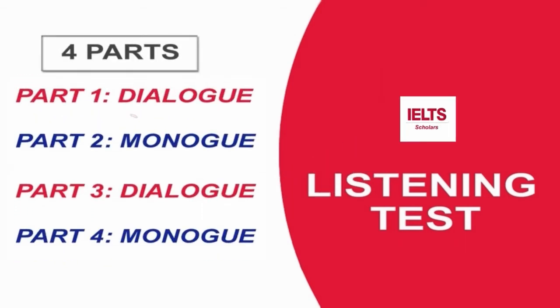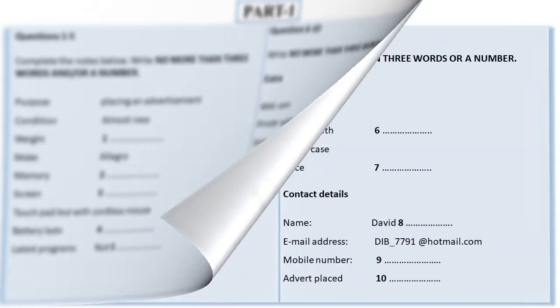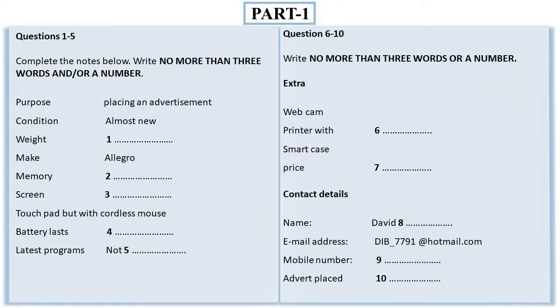The test is in four parts: part one, part two, part three, and part four. All the recording will be played once only. At the end of the test, you will be given 10 minutes to transfer your answers to an answer sheet. Now look at part one.